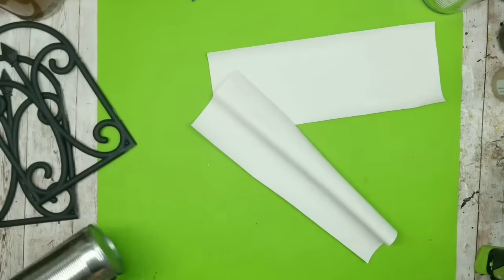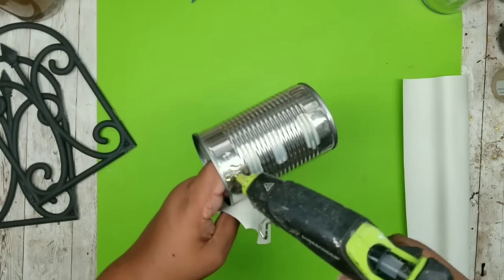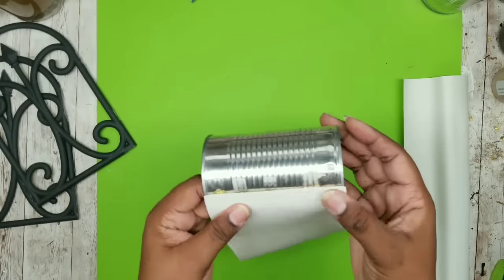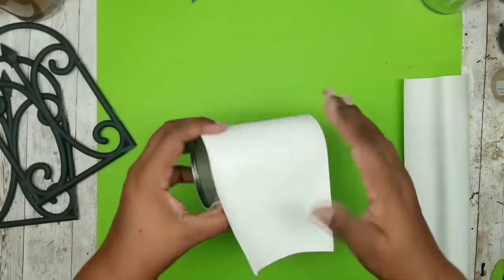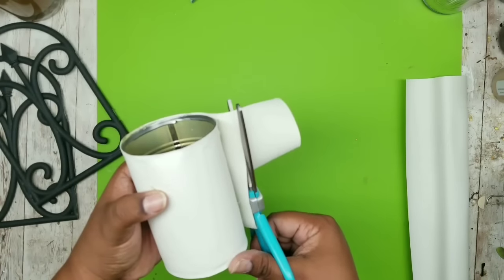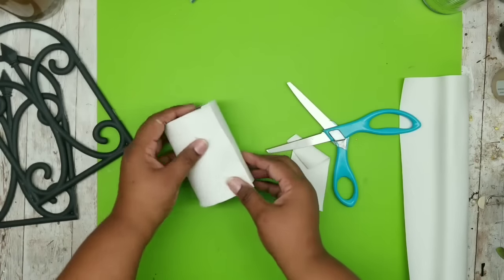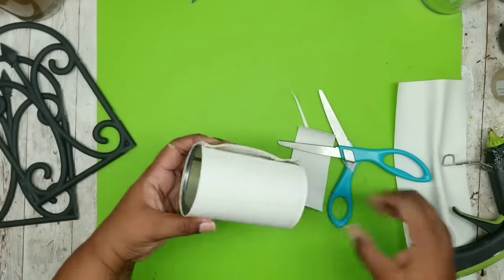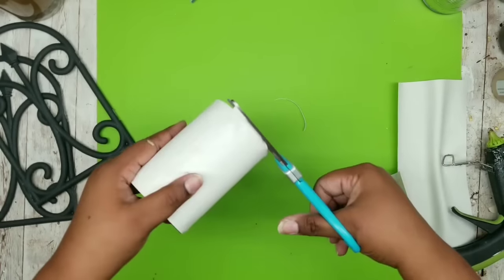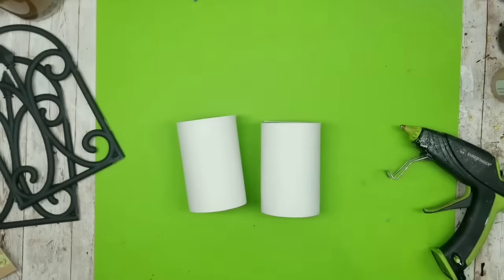Now it's time to cover our cans. To cover them it's really easy — I add a bead of hot glue, line it up as evenly as possible, and wrap the leather around. I wouldn't suggest putting beads as you go because it leaves a little lump where the hot glue is. I only glue at the beginning and at the end. Make sure the leather is pulled really tight. Once you get your half inch overlap, add some glue, press it down, and now it's smooth all the way around. Here are both cans completely covered.